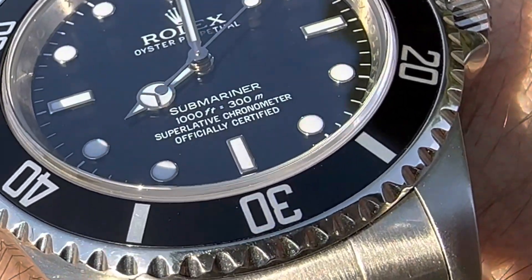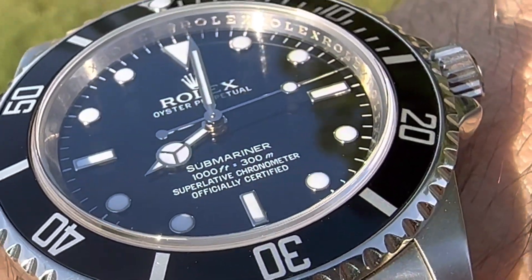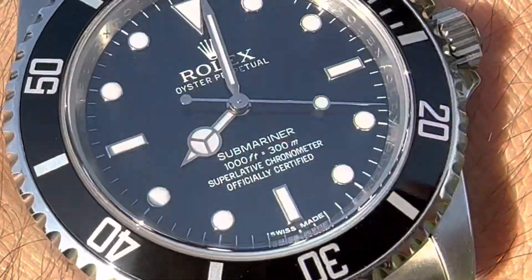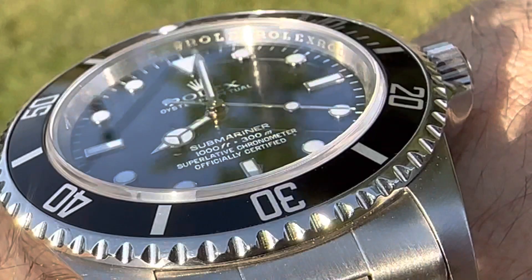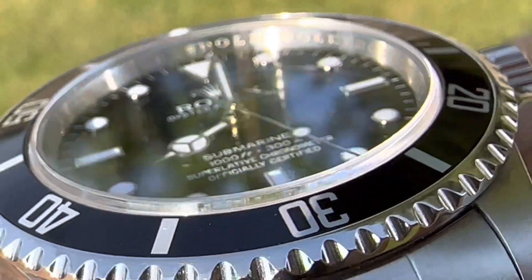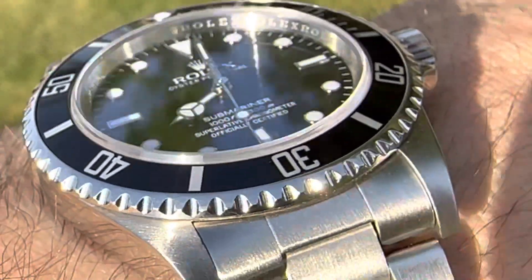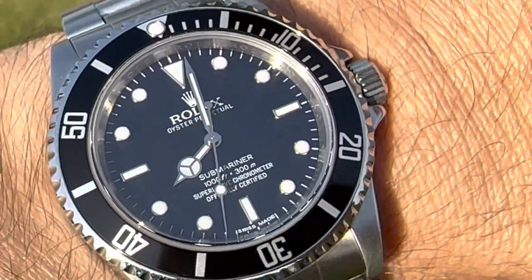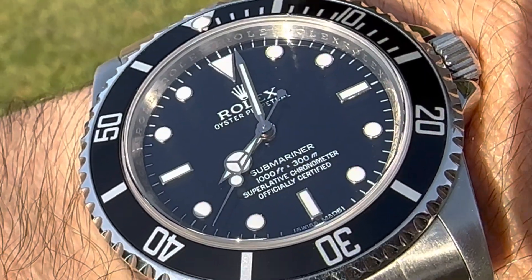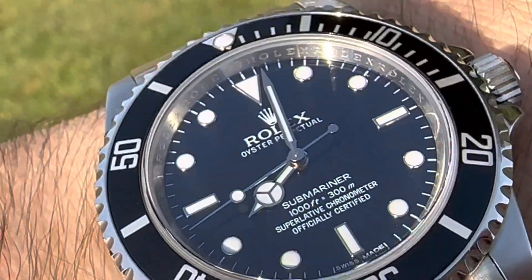Let's see if we can zoom in on the dial — yeah, we can. I'm just going to say someday this will hit that neo-vintage status. I think it probably already is, or it's getting there. The only thing is I don't think you're going to get any patina out of these hour markers or the dial.